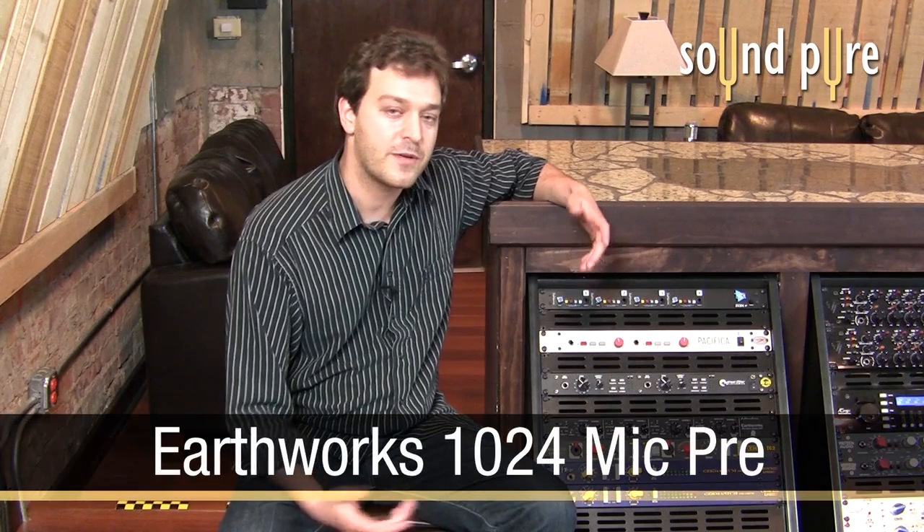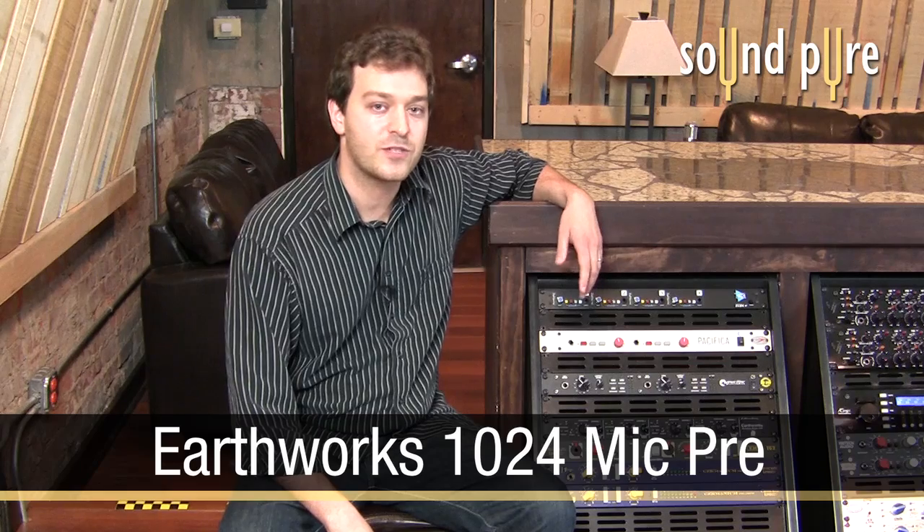Hi, Jason here in the SoundPure studios. Today we're going to be taking a look at the Earthworks 1024 preamp.